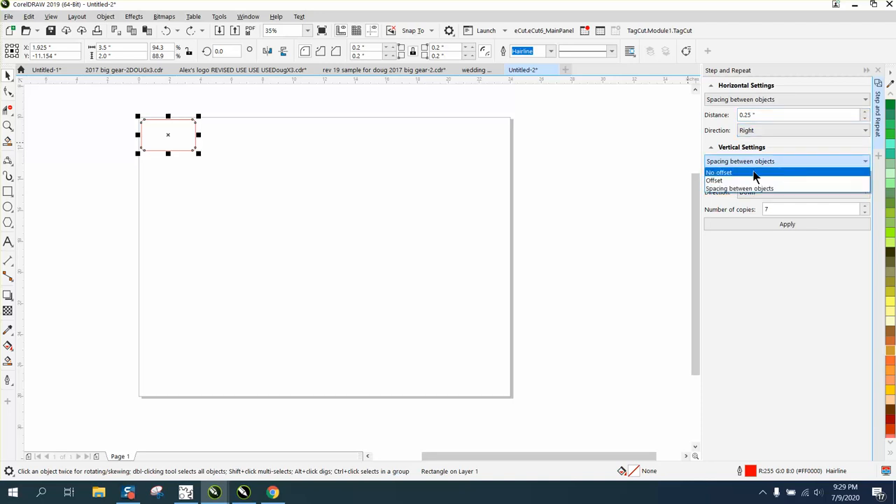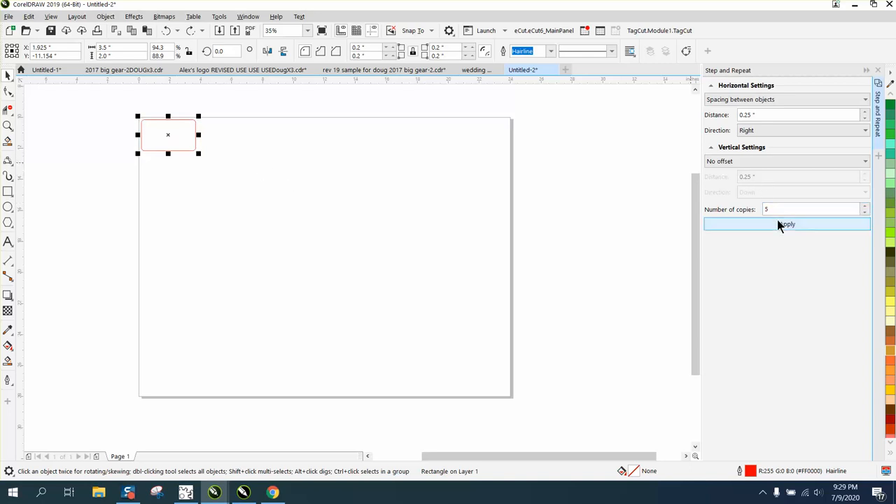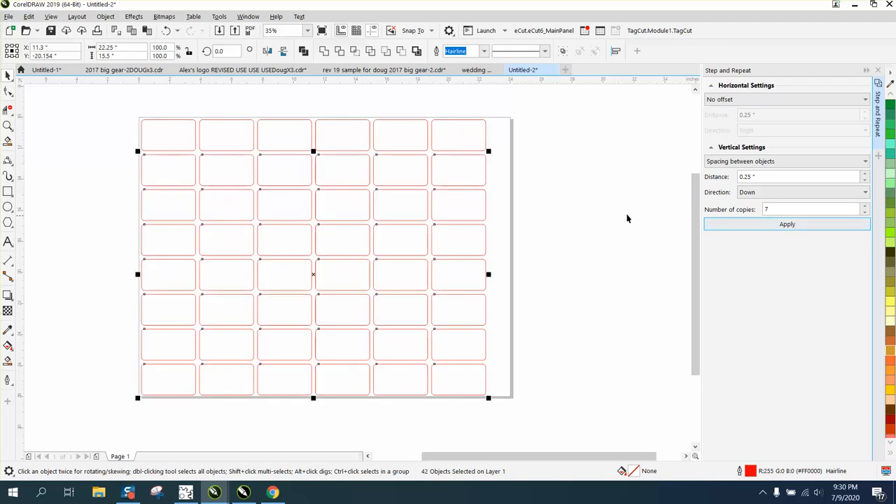The less space you have the better. We're going to do five across because he's trying to get as many in as he can, and I'm going to show you why you want this extra room. Then we'll select them, go up to the top, put no offset, go to space between objects, and put seven. So that's about as many as you're going to get on a sheet.